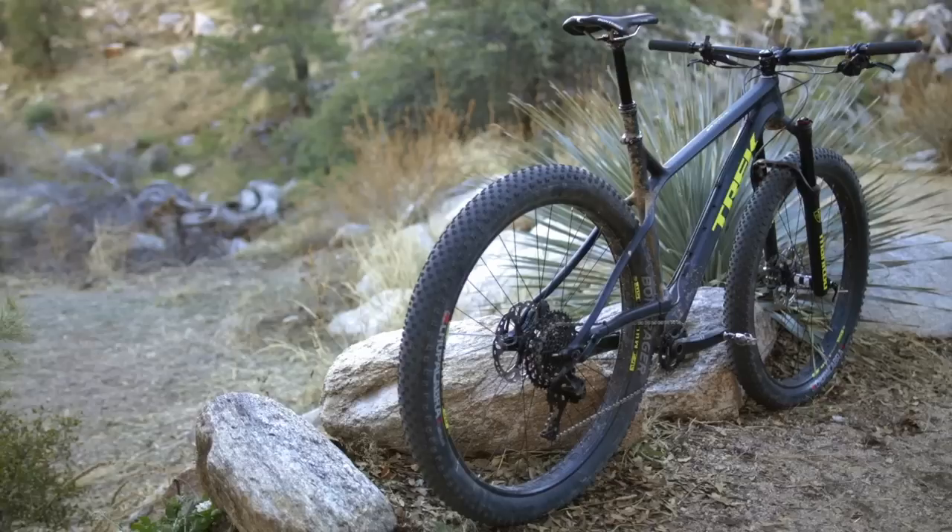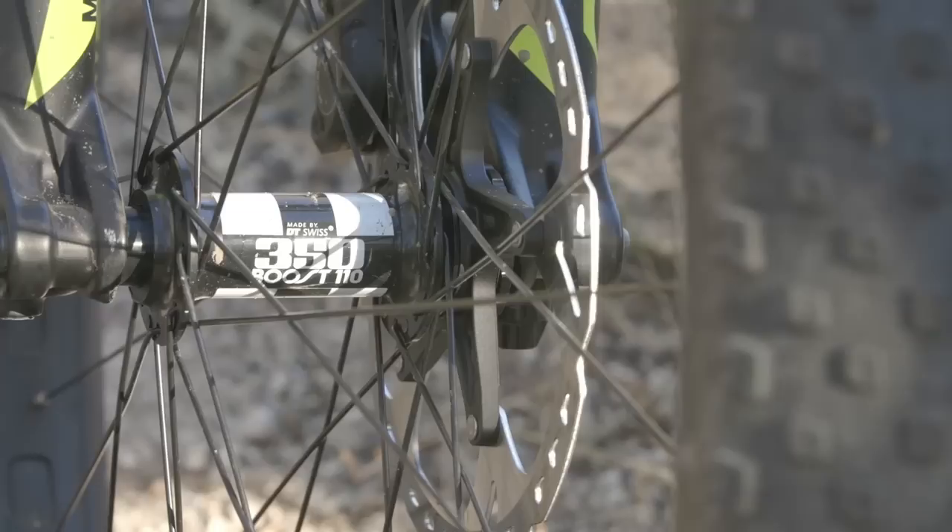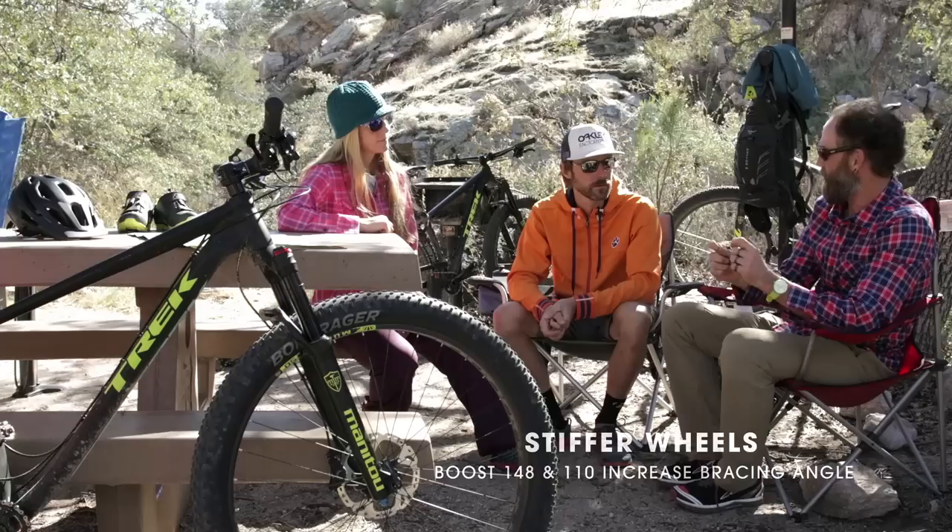We have the evolution of the Stash Trail hardtail that goes to 29 Plus, which is a 29 by 3-inch tire. In order to get the whole package to work, we've gone to double boost — 148 boost rear end, which is the wider bracing angle on the hub. We've also done that in the front and gone to 110 boost, which widens those spoke flanges by 10 millimeters.